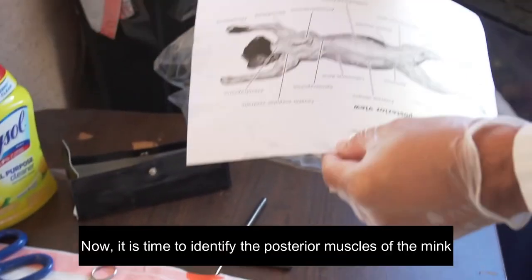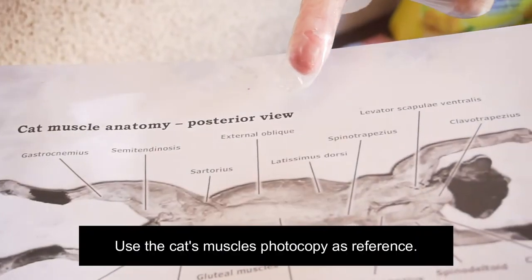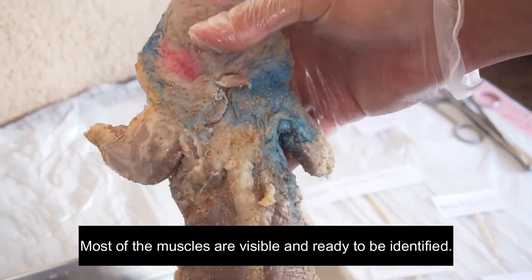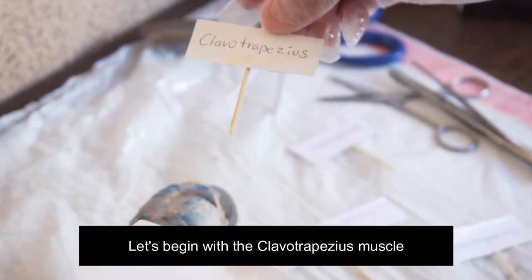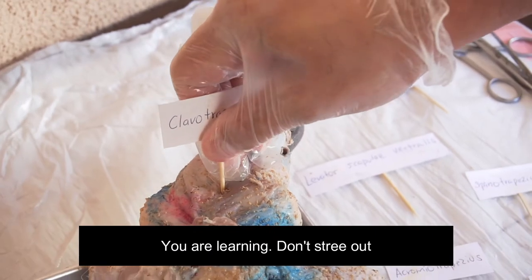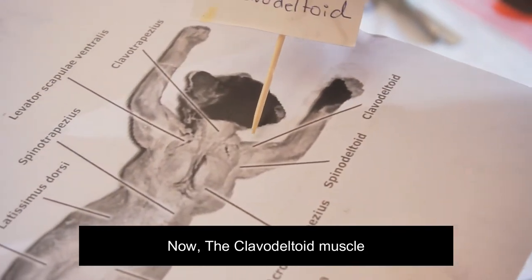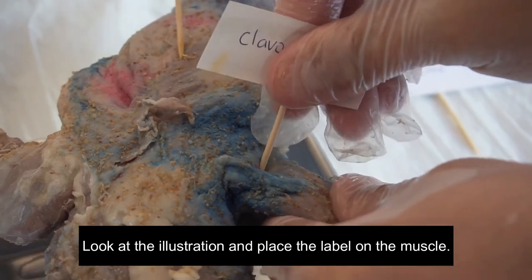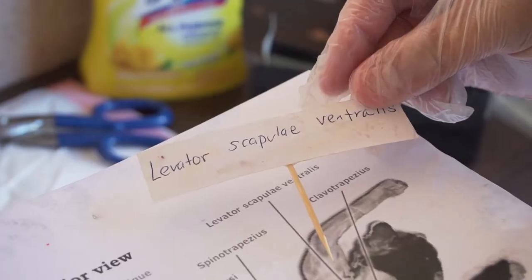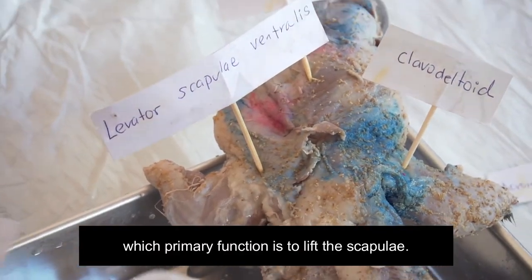Now it is time to identify the posterior muscles of the mink. Use the cat muscle photocopy as reference. Most of the muscles are visible and ready to be identified. Let's begin with the clavodeltoid muscle. Try to be as careful and accurate as possible — you are learning, so don't stress out and enjoy the process. Now the clavodeltoid: look at the illustration and place a label on the muscle. You could use a dissection needle to do some incisions to place the label. Next muscle is the levator scapula ventralis, whose primary function is to lift the scapula.